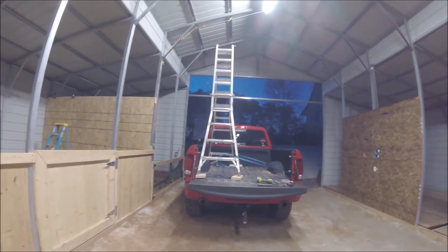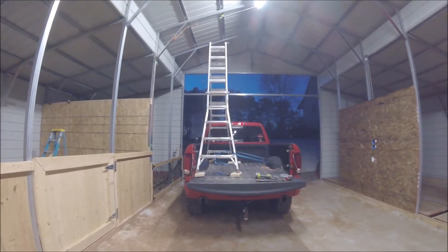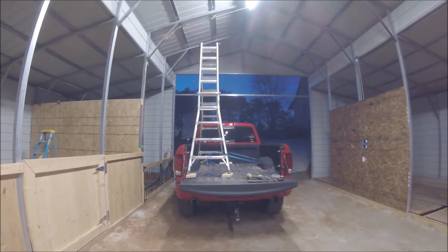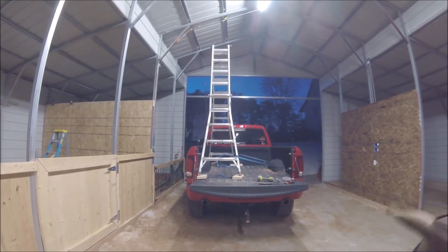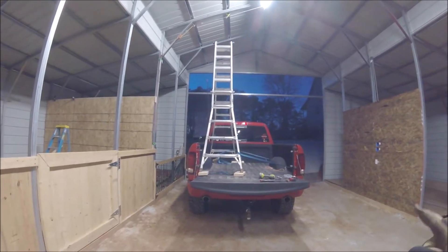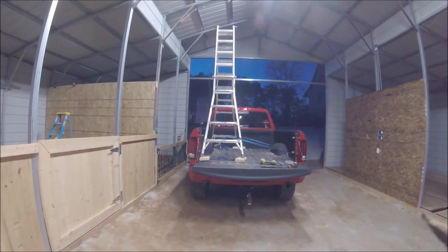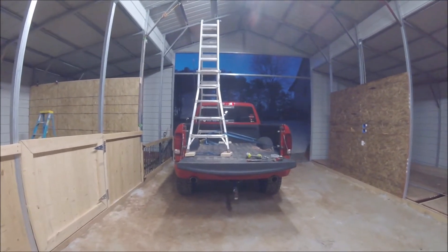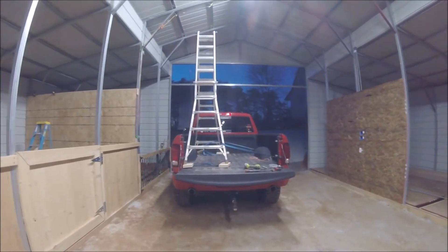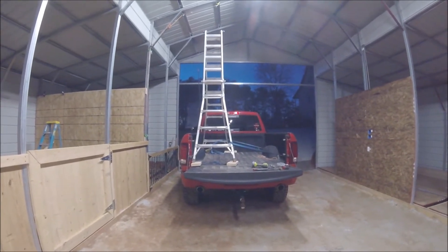I've got a 12-foot ladder, and my truck is raised up, so between the truck and the ladder I'm able to do it. I learned my lesson from last time — it was kind of rickety. So I strapped it in; still a little rickety and just a little too short to be comfortable. I put some blocks underneath it, stabilized it, got it up another three inches, and bolted it down. You can laugh at my setup all you want, but it works.